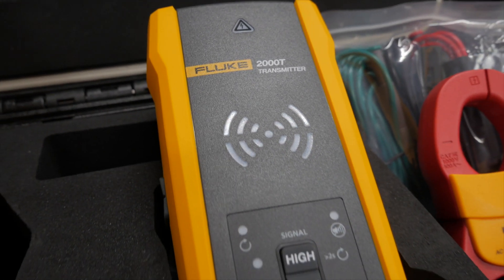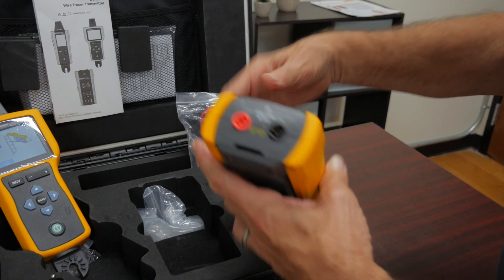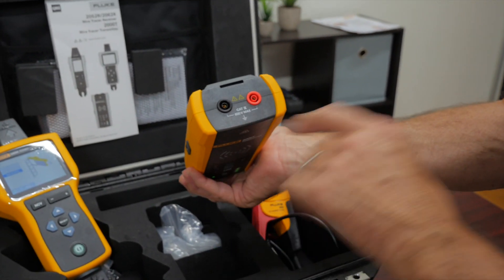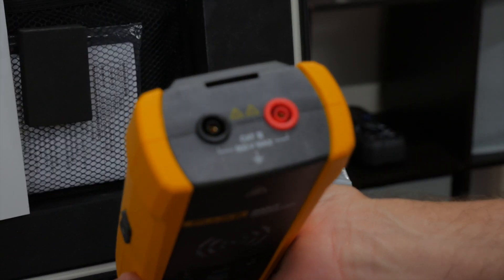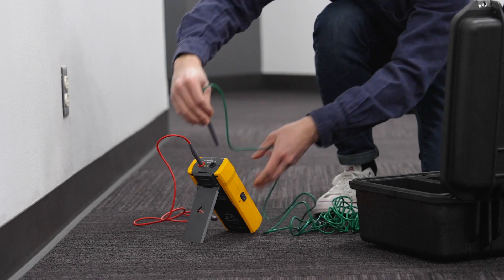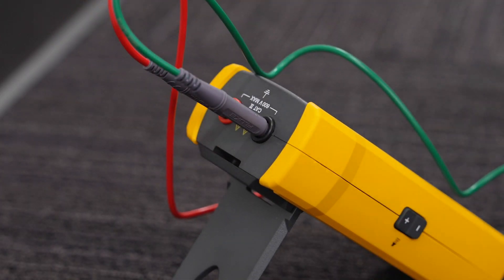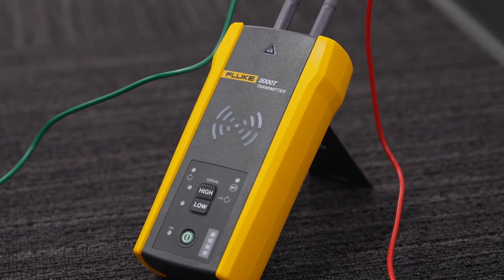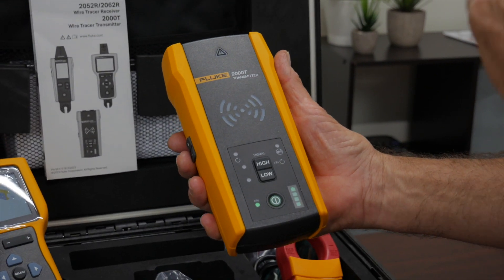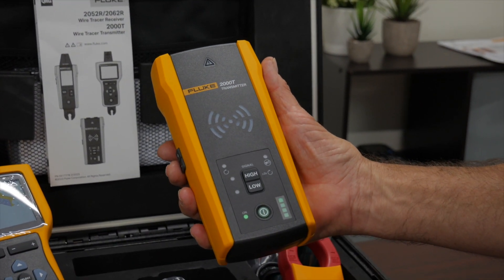The transmitter is a device that can be either hooked up with the use of test leads or it can be hooked up to a clamp. The beauty of this is the instrument will actually allow you to hook up to an energized circuit up to 600 volts AC. So we could put a higher frequency signal on top of the AC voltage and be able to determine that that's our signal back at the breaker panel. So it doesn't have to be a de-energized circuit — we can test on energized circuits as well.